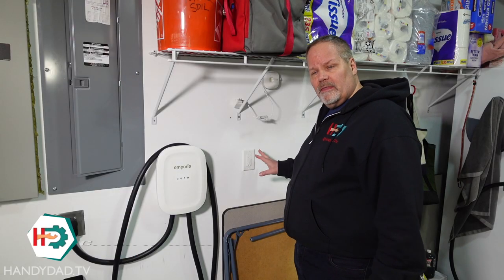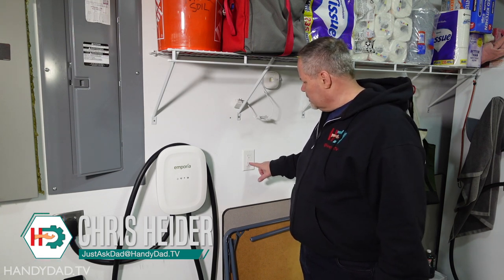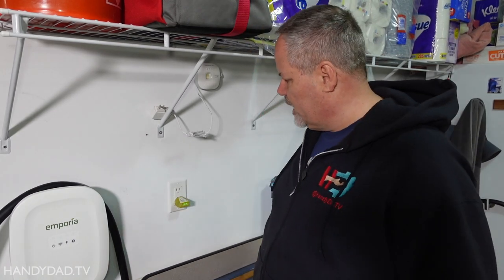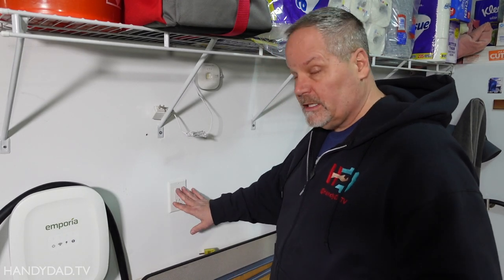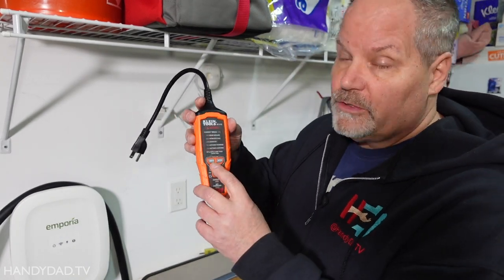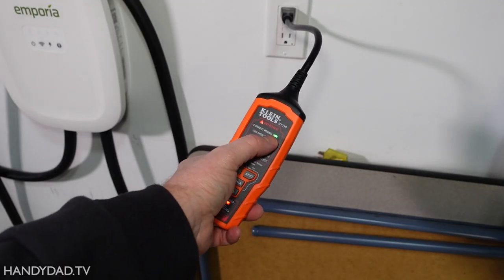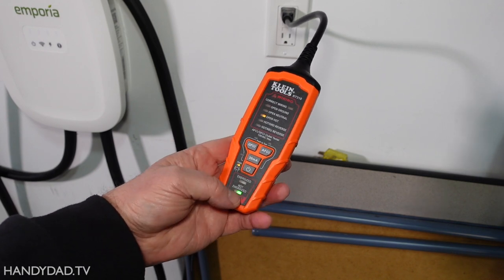I'm in my garage showing you this outlet — it's a ground fault circuit interrupter, GFCI — you can tell by the little test and reset buttons on it. If I press the test button, the lights go off; when I push reset, they come back on. You can also test the outlet externally with a tester like this one, which tests both GFCI and AFCI protected circuits. I plug it in, turn the power on, and it says energized and correct wiring. When I press the GFCI button to test, it pops and says not energized.